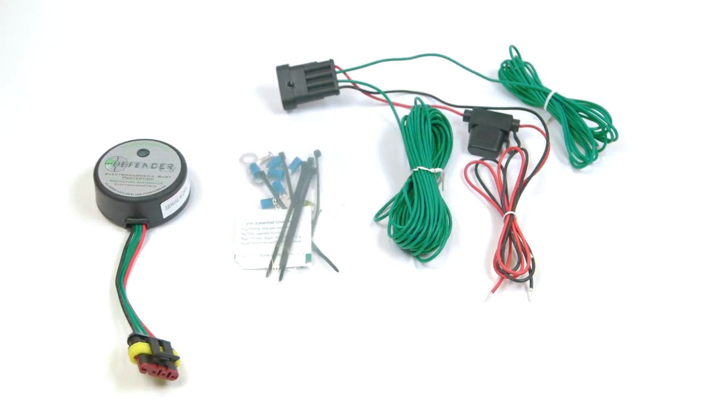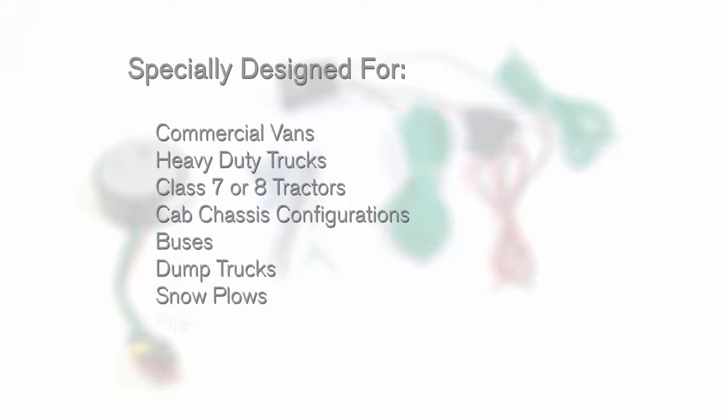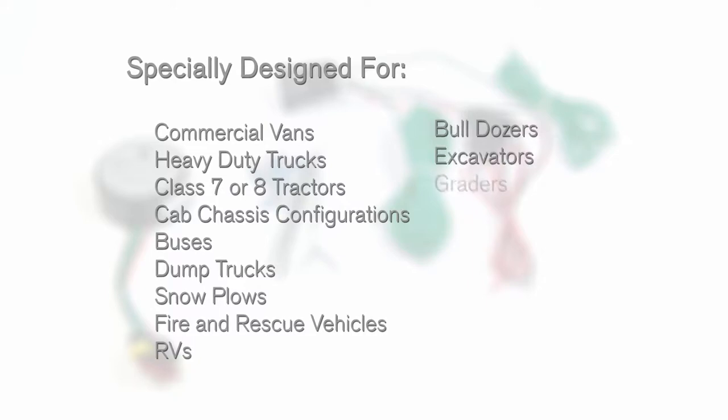The Defender Plus 44005 Heavy Duty Electromagnetic Corrosion Module is specially designed for commercial vans, heavy duty trucks, class 7 or 8 tractors, cab chassis configurations, and other large vehicles including buses, dump trucks, snow plows, fire and rescue vehicles, RVs, and off-road equipment such as bulldozers, excavators, graders, and backhoes.